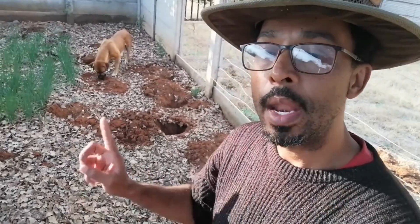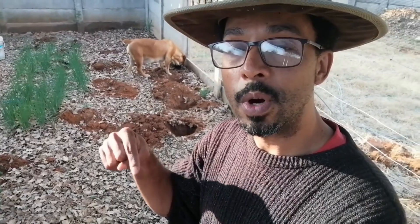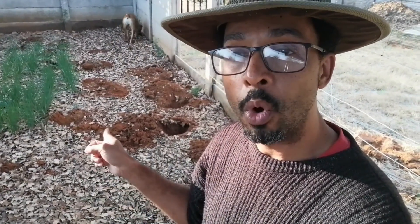We have a mole problem right now. We had it in front, we had it in the back, and now it is coming to my veggie garden. Stay tuned because in this video I'm going to show you exactly how to get rid of my mole problem.